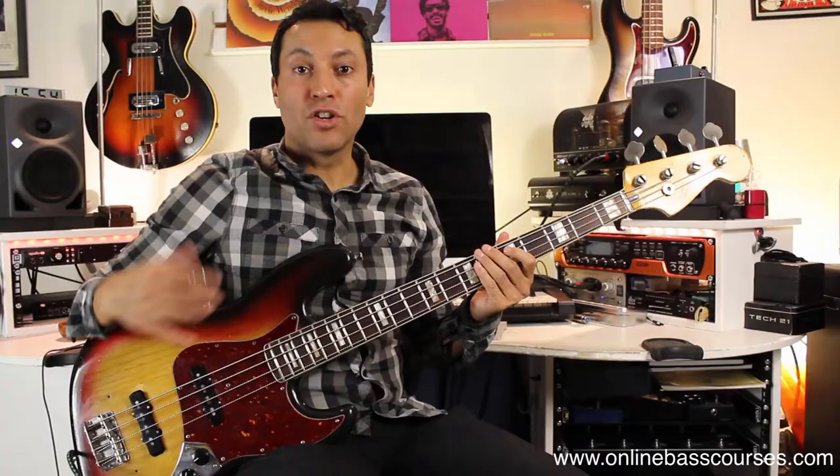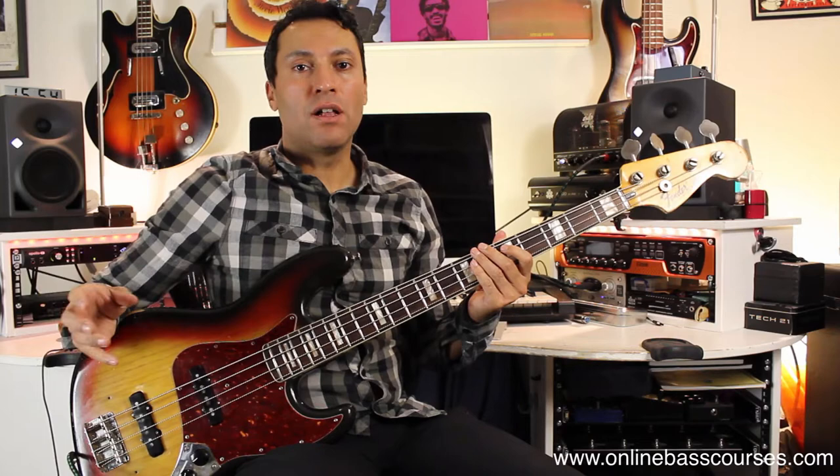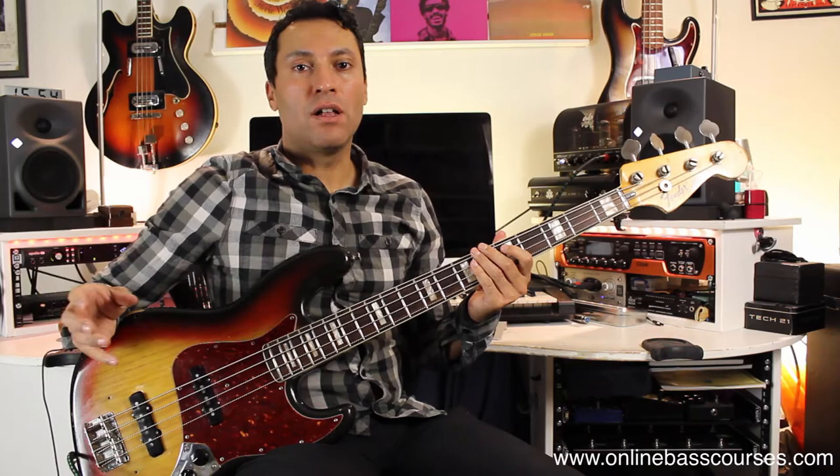Get in contact if you want any more tone advice or questions — I'll answer them and do a quick video on it. Be sure to subscribe so you never miss a video. I'm going to do weekly videos on groove, fretboard knowledge, how to play bass well, gear — all that stuff. See you on the next video.